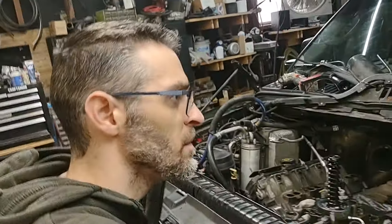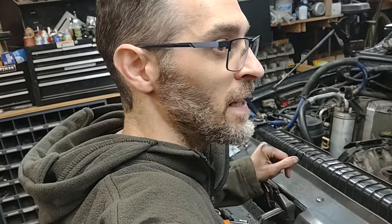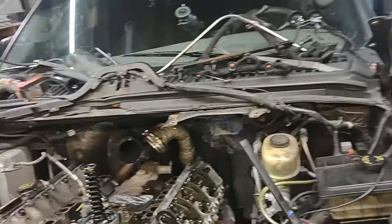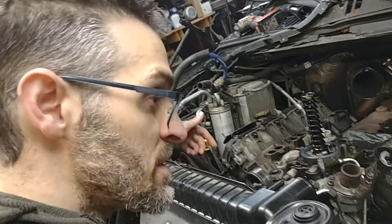Hey everybody, welcome back to the channel. Haven't given you guys an update in a while. Finally doing some 6.0 work, but not kind of the work I'd rather be making money than spending money. So basically, head gaskets — of course, right? It's a 6.0.